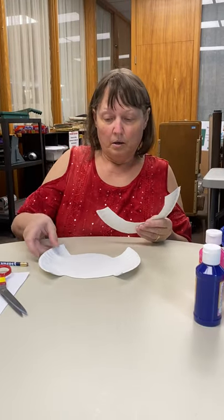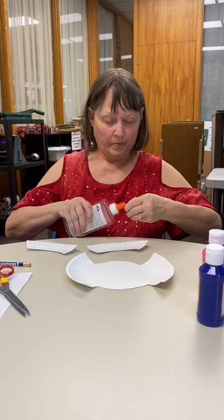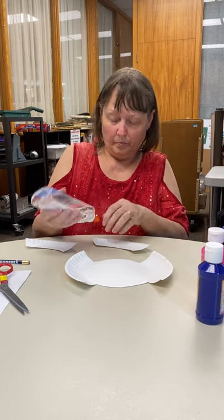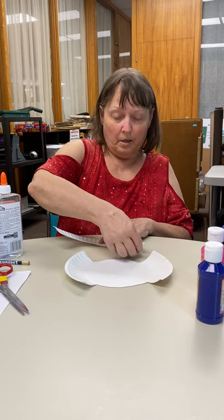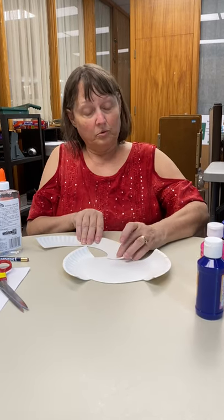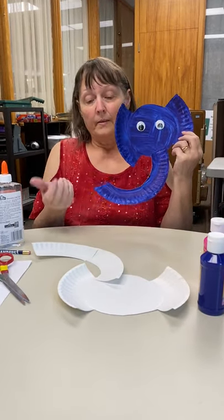And then you glue together — this is going to be his trunk. Just glue it together. And then this trunk's going to go a different way — we're going to make his trunk. Actually, I stapled his first part of the trunk on, and then I put on the googly eyes, and that's all you do.